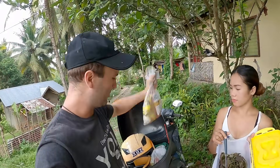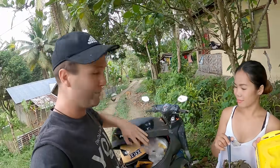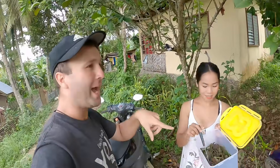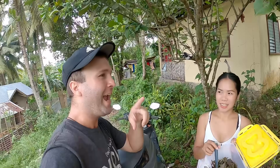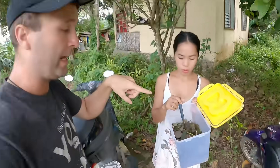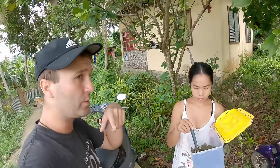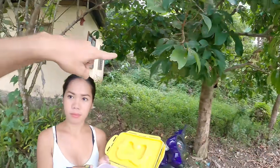Hey guys, we just got back from the store and we got some ingredients - some eggs and different ingredients. After this we actually got back and picked some of this. I made a video about it and I accidentally hit the time-lapse mode on the GoPro, so we're going to do this again. We're about halfway and we probably need to fill this all the way up.